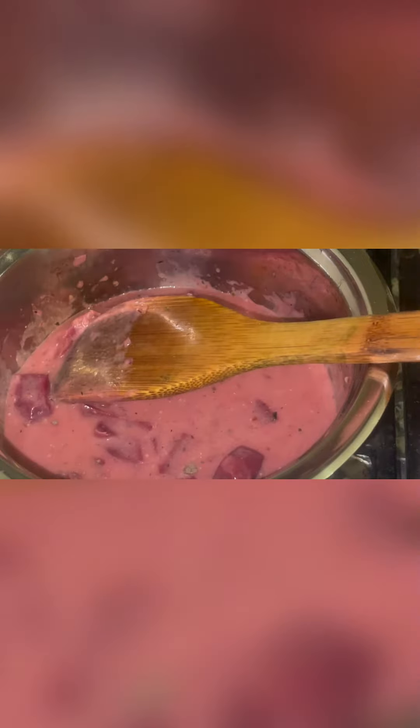A few moments later, we pour in some olive oil instead of the hute juice. We make sure it boils and we put in some beef stock or chicken stock — whatever you have on hand, it will all work out. We let that simmer for a bit.